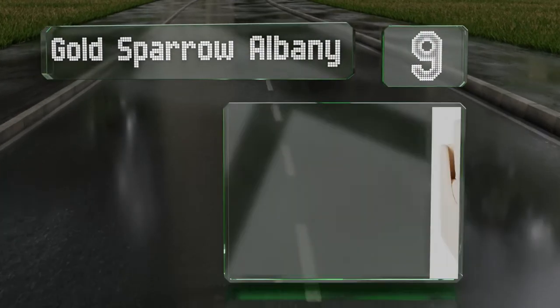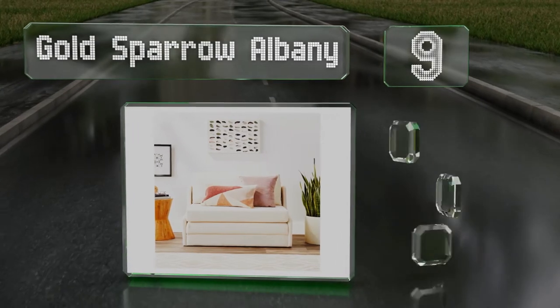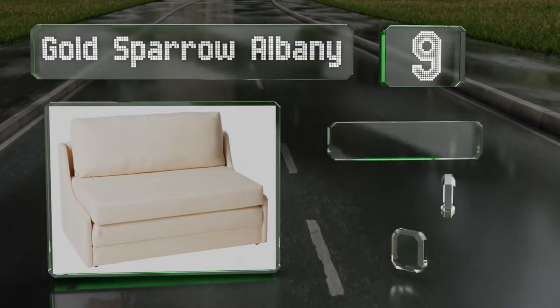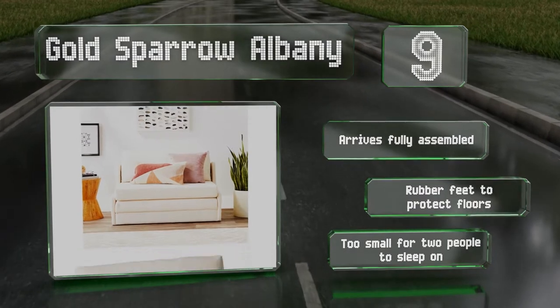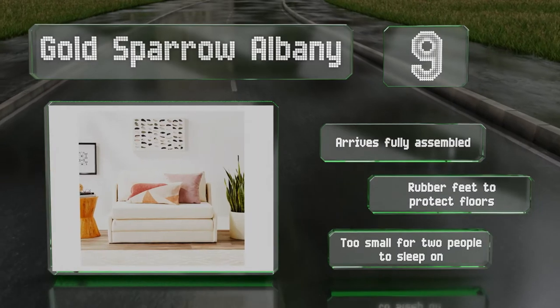At number nine, the versatile Gold Sparrow Albany is compact and features triple-layered cushions that fold out into a useful sofa bed. It's got a detachable backrest that can function as a pillow and is covered in a hard-wearing fabric that's easy to clean. It arrives fully assembled with rubber feet to protect floors, but note that it's too small for two people to sleep on.